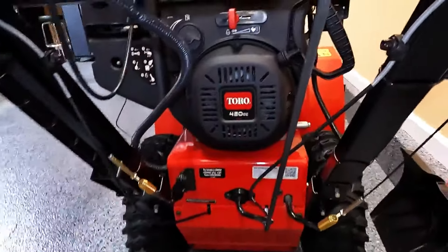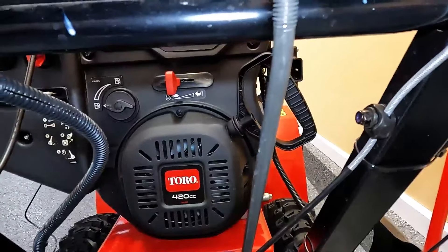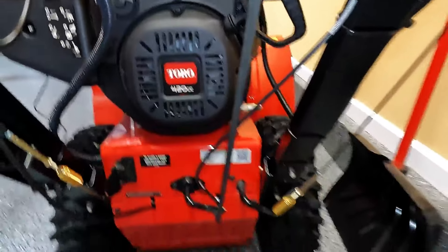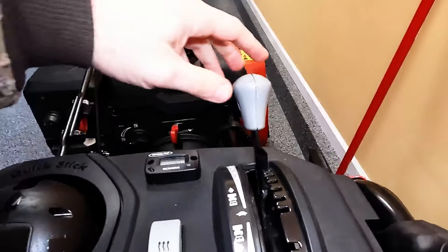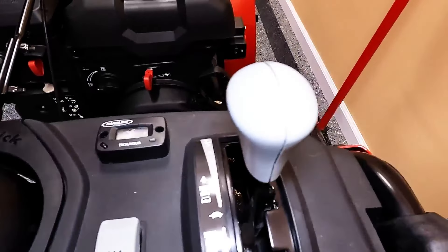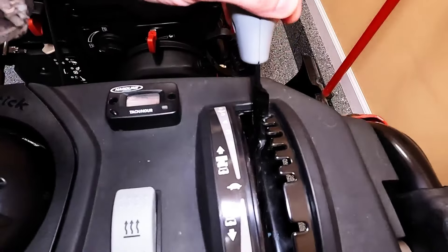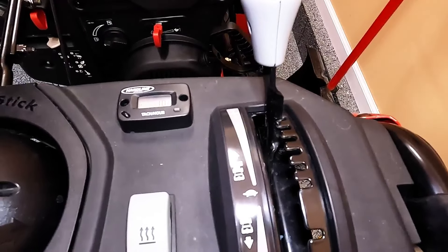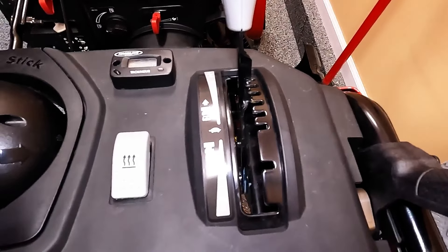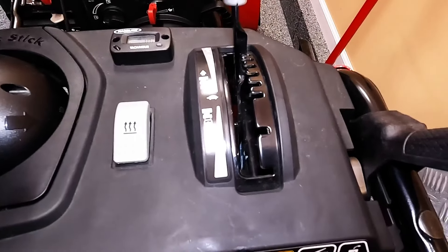The transmission selector itself uses this drive rod, and as you can see from the top, it's threaded, so you can adjust the speed on there. If you are in first gear and you're finding that the snowblower is going too fast, or you are in top gear and the snowblower is going too slow, that is adjustable. You're only going to need a set of needle-nose pliers for this. Let's go ahead and get started.